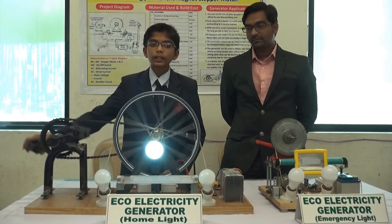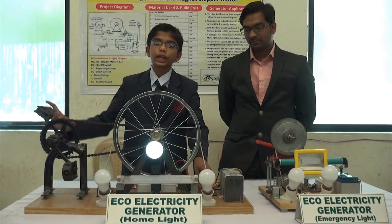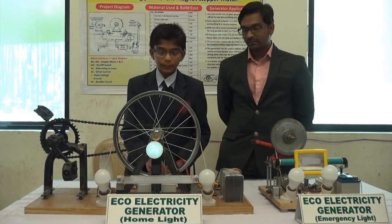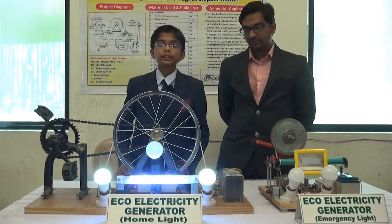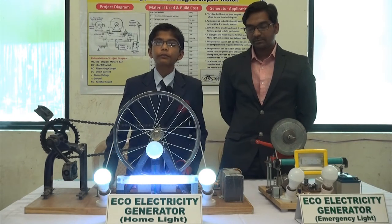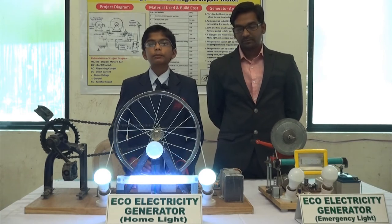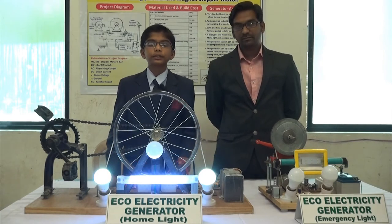After paddling this, the stepper motors are moved which generates electricity, which goes to the battery and can afterwards be used to light the LEDs. If this will be charged for 15 minutes each by 4 persons, it will get fully charged and can be used for 8 hours to power these lights.